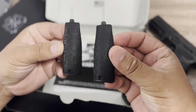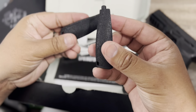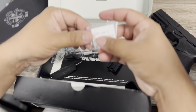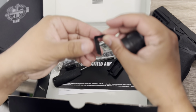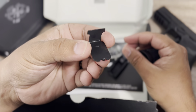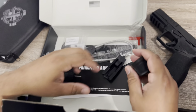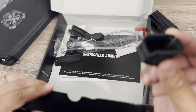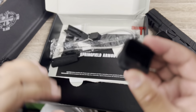These inserts let you change the width of your grip on the back strap — you can add them and there's a screw for that. There's also another screw here I'm not sure about — maybe someone in the comments can tell me what that's for. It also comes with a base plate and an extra base plate.